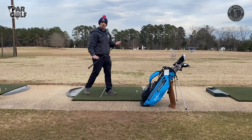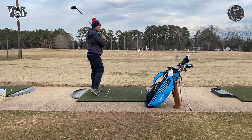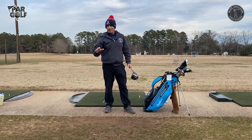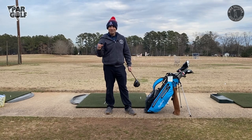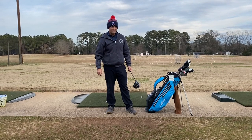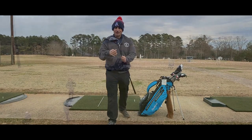We want to see lots of finishes, always finishing in balance. We are swinging the club — we are not trying to steer the club. Let it swing. In order to do this you have to allow — I think it's in the Tin Cup movie — you have to allow a little bit of a loss of control to have control. All right, let's do it: full swings, 50% speed.